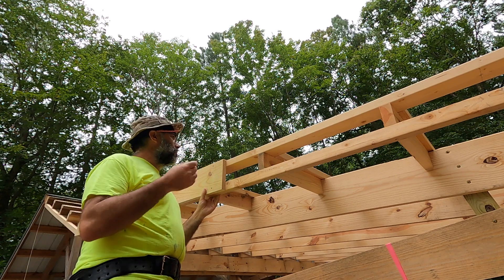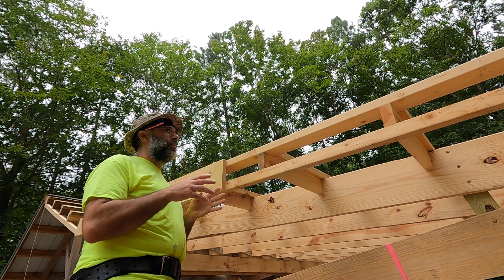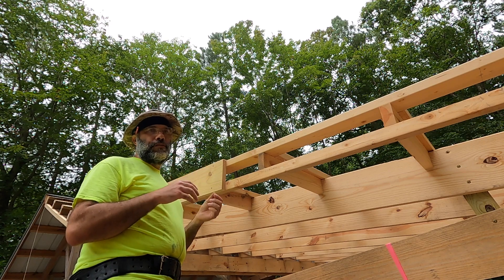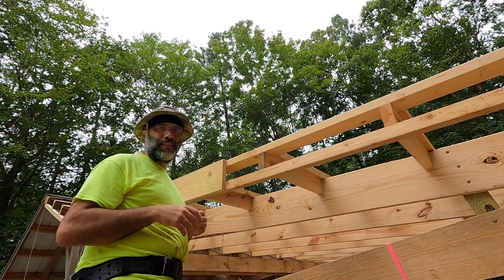So that's going to wrap it up for this video. Just remember, when you're building your overhang and your fascia, the goal is stiff, strong, and light. This is a really good way to do it. Thanks for watching.